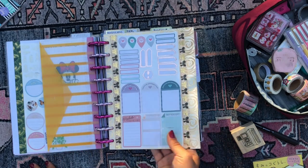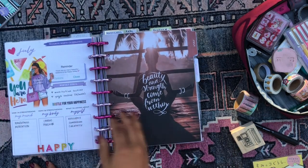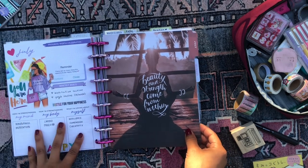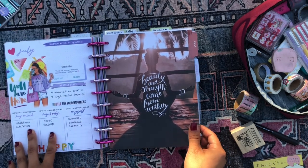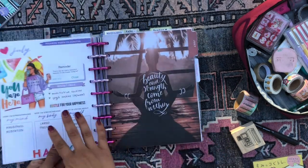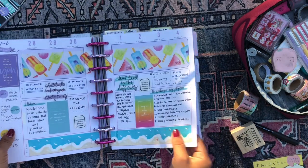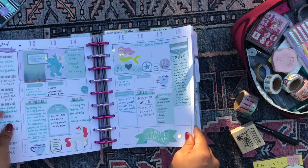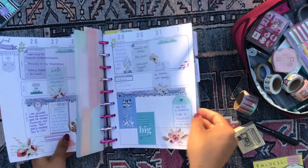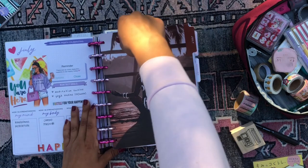I grab my bookmark and pop it in at the first week. There we have my August gardening planner all set up! I have my little envelope for photos, a scrapbook paper with some stickers, and then my July overview — since I put stickers on the back of it, I'll have to leave that in. Then I have my meditation journal and mindfulness workbook. I'll have to leave the page that has the August overview on the back, but I'll take out the July month.